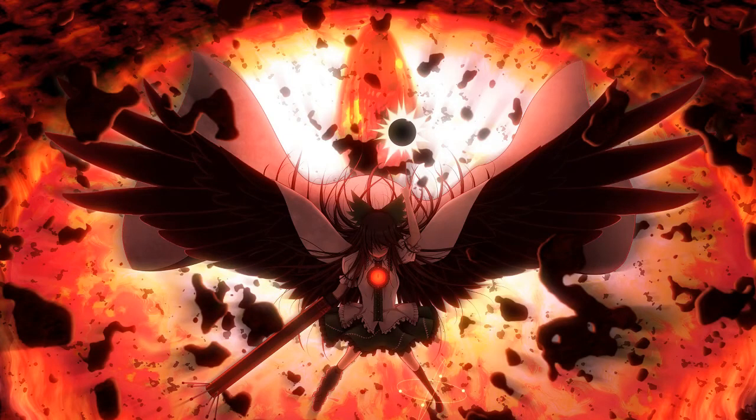Alright guys, it's Halloween night. Let's start talking about some horror. Hello everyone, it's Akatrias here and I welcome you to this new video.